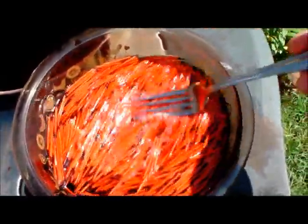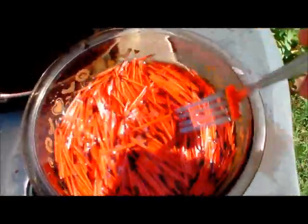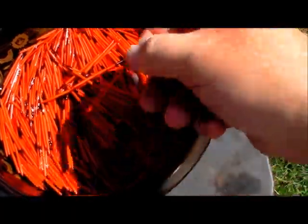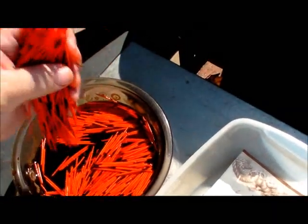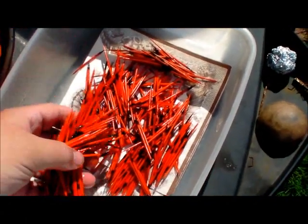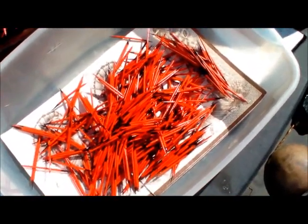You don't want to put them in a closed container — they'll mildew on you. That's all there is to it. That turned out pretty good — it worked fine. Got them rinsed good. All I'm doing now is just taking them out and shaking them a little bit to get some of the water off, then laying them out on a paper towel. Now we just let these dry and they're ready to use. Thanks for watching.